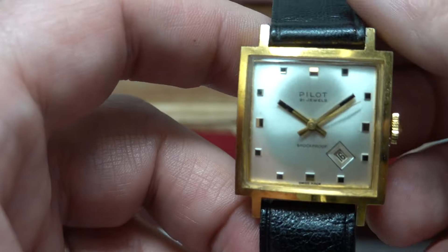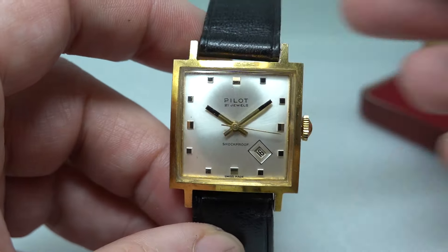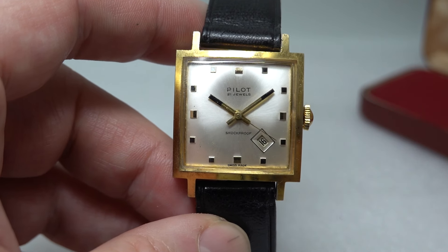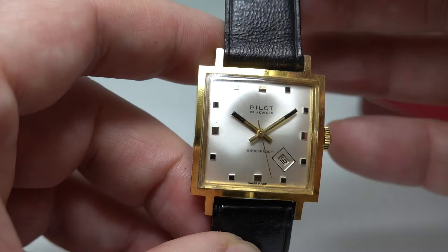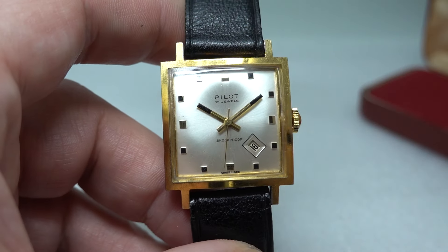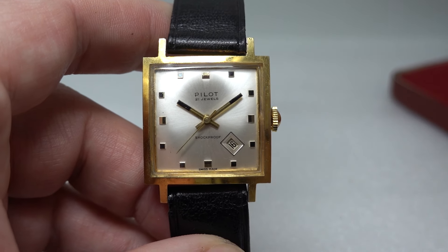The movement is also from a manufacturer which doesn't have much information on it - BRAC. So it's a Swiss lever movement, running well, but we just don't know when it was made. We know they went bust in the 70s, as a lot of companies did with the Swiss - what they called the quartz crisis. So we know it predates that, but it's really difficult to know if this case is from the 50s or from the 60s.